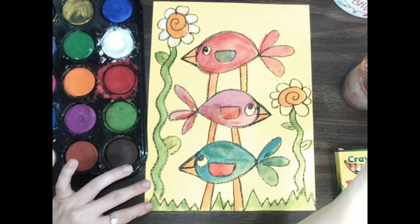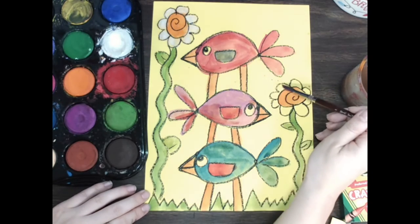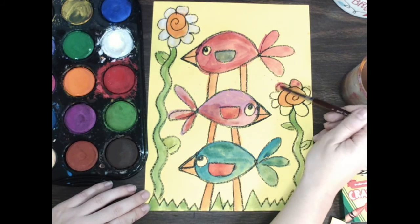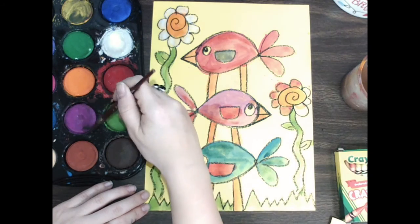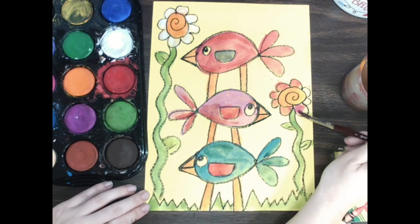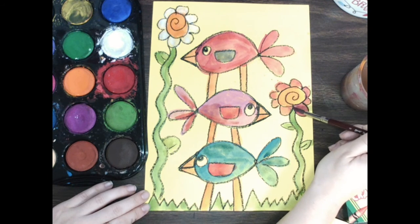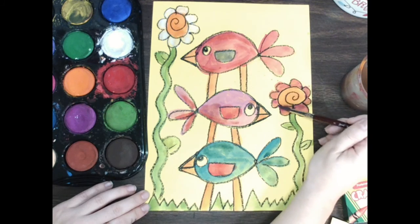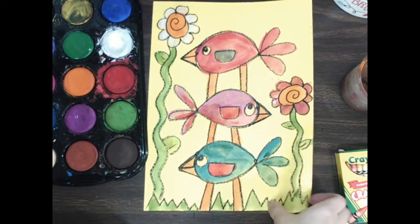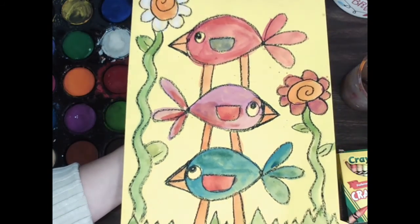I have one more flower and then I'm all done. When you're done, you can put it on the drying rack, and then you can work on a new painting — maybe you want to make some more birds and paint them, totally up to you. These masterpieces came out amazing and I cannot wait to see them all. Great job!